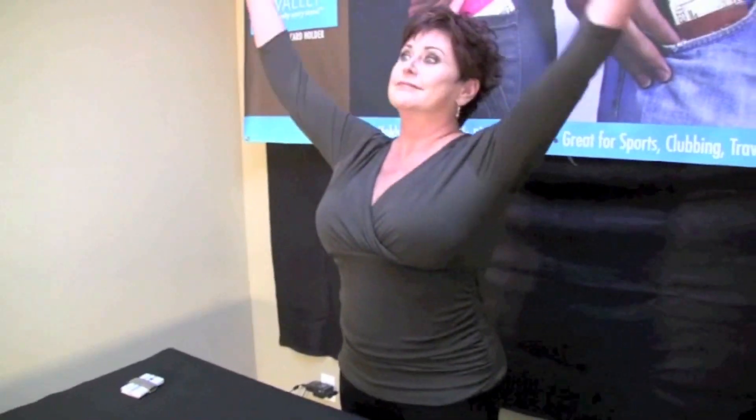I started using the Naked Wallet and I love it. I love my Naked Wallet. I love the Naked Wallet — it works perfect for me. I love my new Naked Wallet.